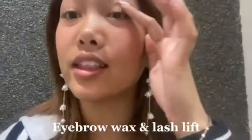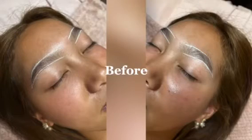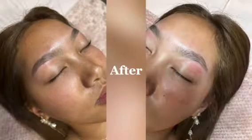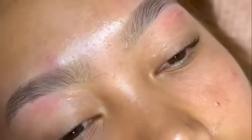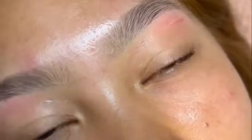Now I'm going to get my eyebrows done and a lash lift. I got my eyebrows waxed and my lashes lifted — this is what it looks like.